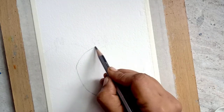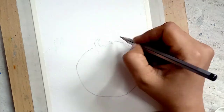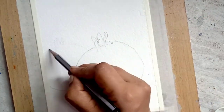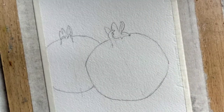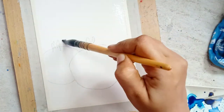Welcome to my channel. Today we are going to paint two pomegranates — one is at the front which is focused, and the other one is blurred. This is the sketch needed for this painting.